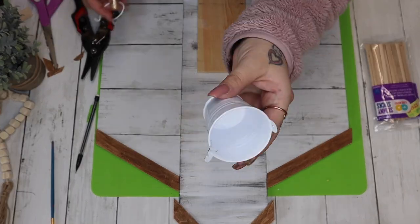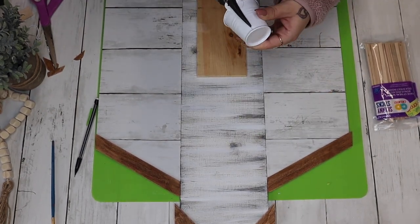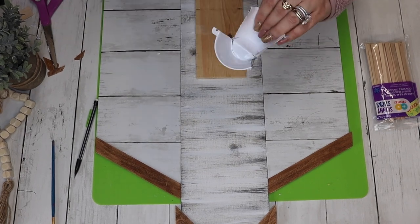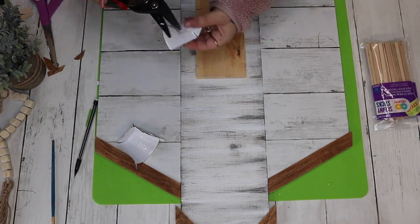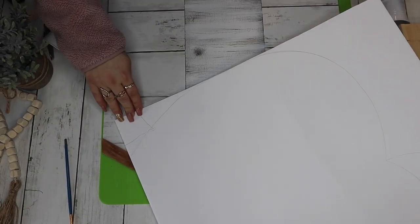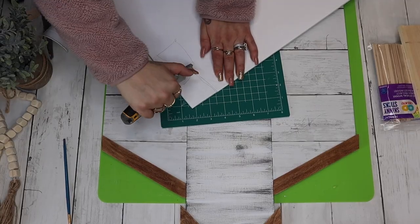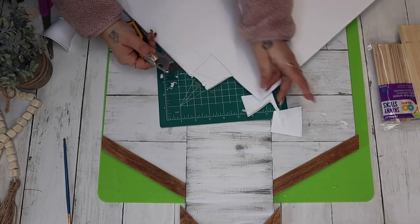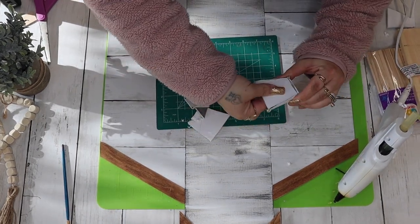I then took one of these little buckets from Dollar Tree — you can get them in the party section or the wedding section — and I cut that in half with my tin snips after pulling off the little handle. The easiest way I found to cut it with my tin snips was to cut down one side, then cut down the other side, then kind of bend it and cut the bottom from there. Once I had both pieces cut and the little edges trimmed where the handle was attached, I laid my pieces on a piece of foam board, traced the back, and cut a piece of foam board to cover the back. I was then very generous with my hot glue and attached those pieces to the back of our half buckets.